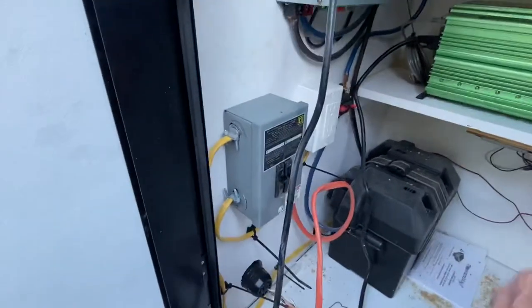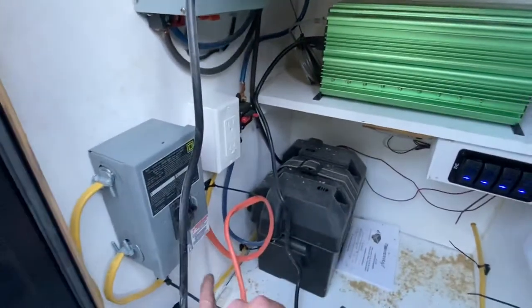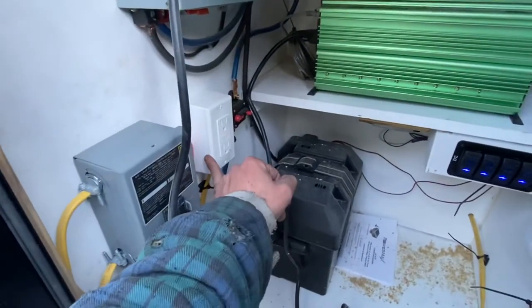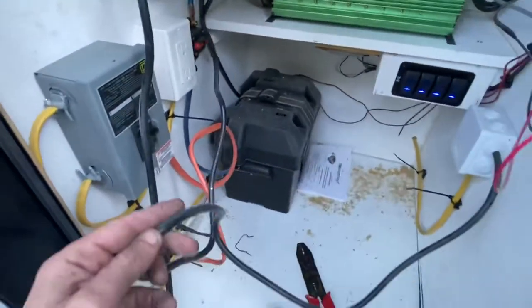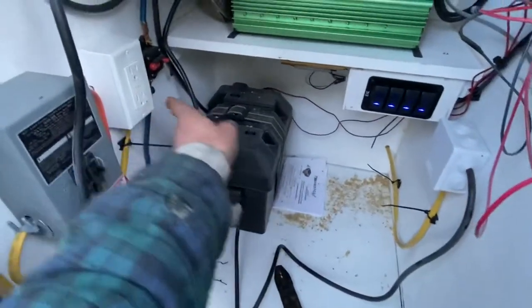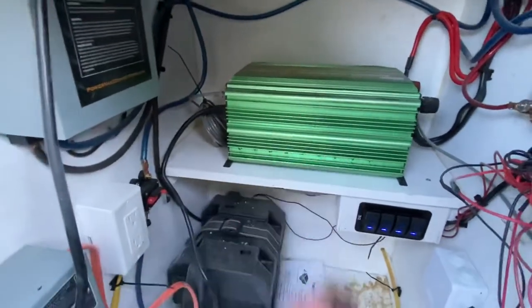One's dedicated to the air conditioning for an outlet, and then the rest run to this 15 amp. And then what I'll do is I will pigtail from these to all the outlets, and if I'm not somewhere I can hook up the shore power, I have the inverter.